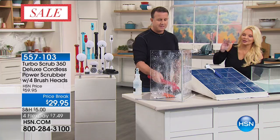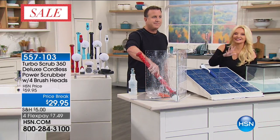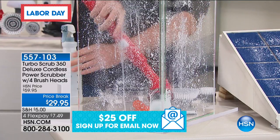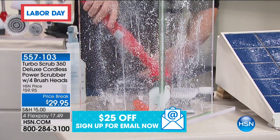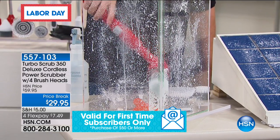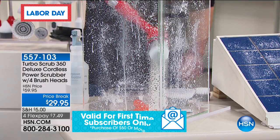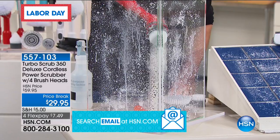We are minutes into the presentation and we already have about 600 people waiting. We sold 144,000 of these at $59. This is the more powerful version, four heads included, and yet it's $29.95. Look at it getting into the corner.